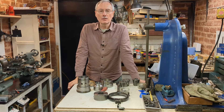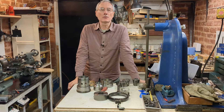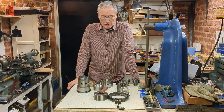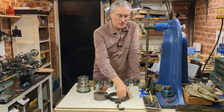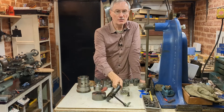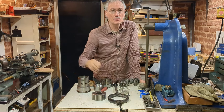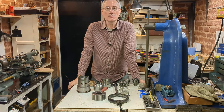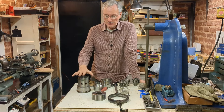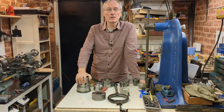Welcome back to Workshop Friend, part four of working on this collet chuck for my Colchester Student lathe. When I started the video I had in mind just the need to make a link, mount the chuck on the lathe, and use it — but as time has gone on I realized there's a little more to this than I first realized. So in the last video I indicated that maybe I need to actually service the chuck itself.